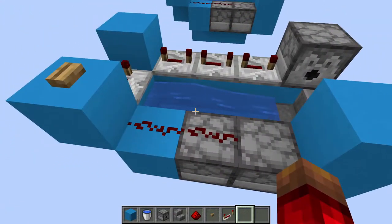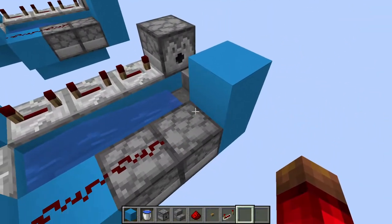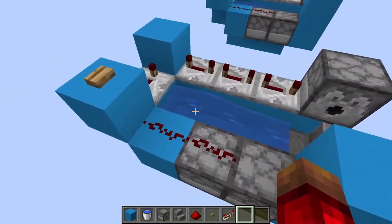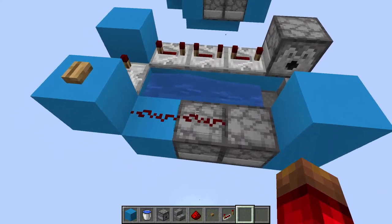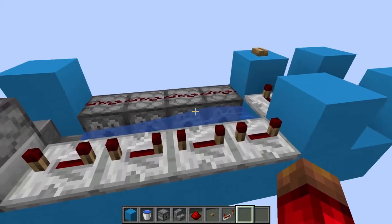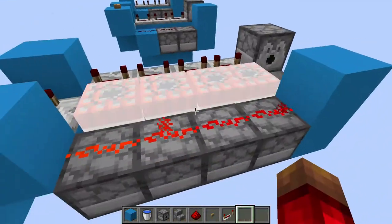The water here is very important — it keeps the TNT from blowing up the cannon. If you want to increase how far the TNT goes, you'll have to increase the amount of TNT that gets put into the water stream. You can do this by putting another dispenser where this block is, or you can just extend the design out so it accommodates more dispensers.